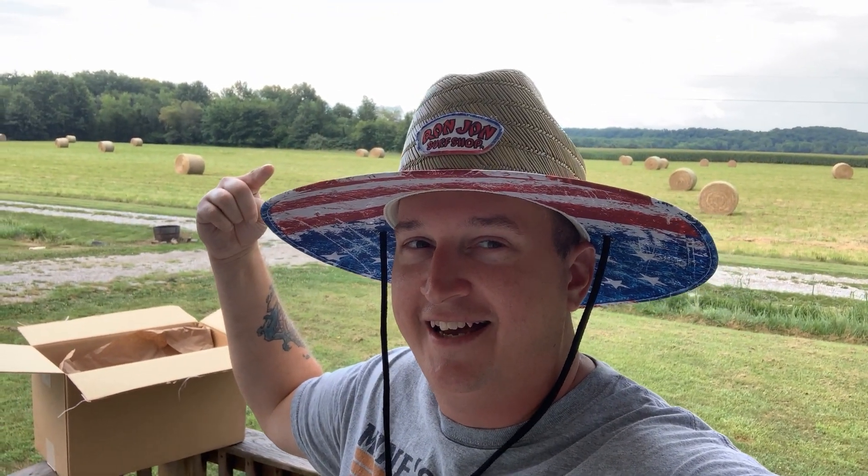You best believe I'm busting this bad boy out. We're going to put this hat on, throw on some blenders, we're going to Murica it up. Shout out to Yak Motley for the idea — this is a badass hat. Not only is it a badass hat, but it came with stickers. I love stickers. I got a deep freeze in the garage and we're going to add this to the sticker wall.